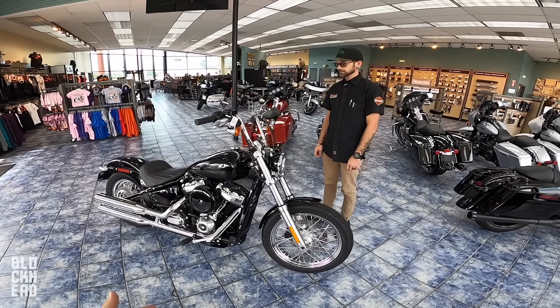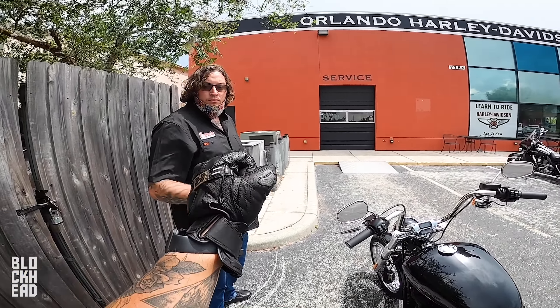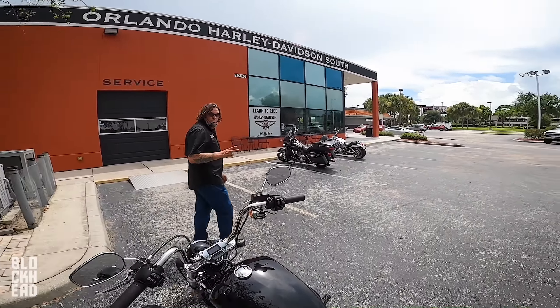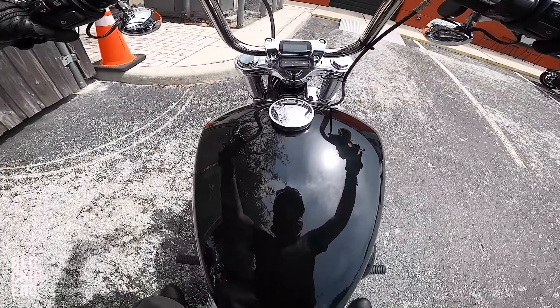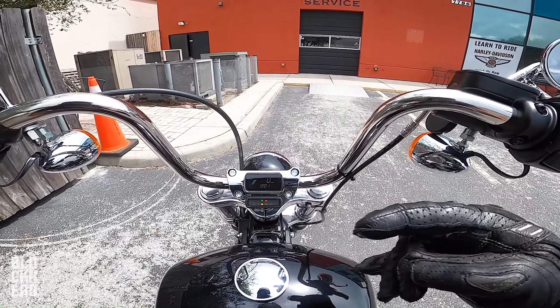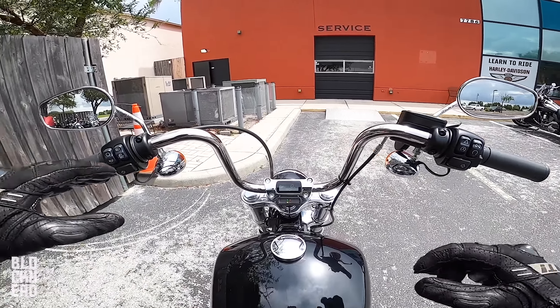Now the part where we test ride it. We're gassed up — courtesy of Chris, appreciate you sir. Hopefully we can beat the rain, keep your fingers crossed for me. If you guys want the really fine detailed tech specs, check out the link in the description below. The point of these test rides is to give you guys an idea of how the bike feels: ergonomics, handling, power, all that stuff.